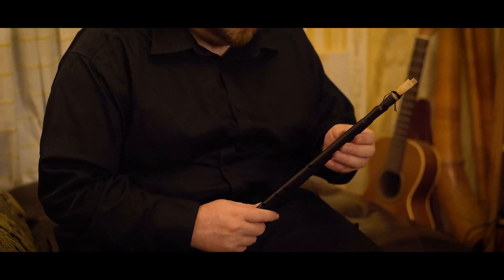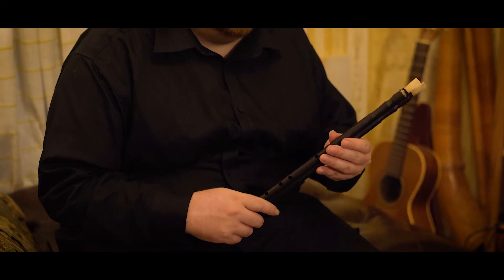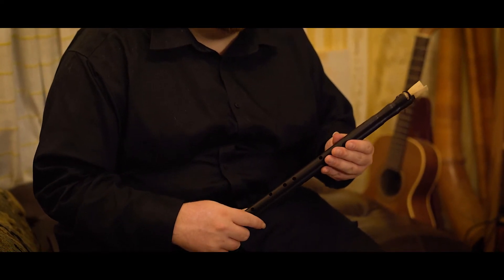I'm holding a really exciting instrument. This is a Louvre aulos. The aulos was one of the two most popular instruments in the classical period in Greece and Rome and Egypt. This aulos was based off one found in the Louvre Museum.